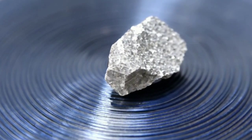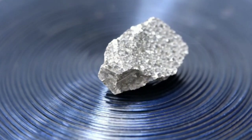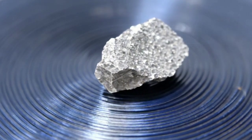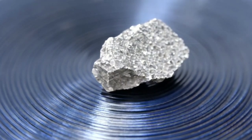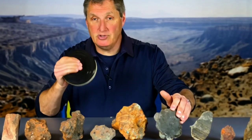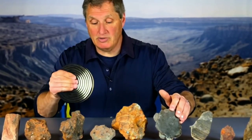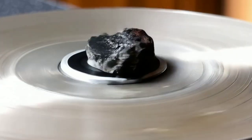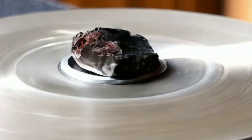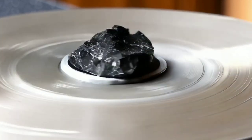Now let's move on to the streak test. This is an easy way to test the metal content in your rock. Take an unglazed ceramic tile and gently rub the rock against it. A meteorite typically won't leave much of a streak, or it might leave a faint gray mark due to the iron. If the rock leaves a colored streak, like red, brown, or white, it's probably not a meteorite. This simple test can help rule out common earth rocks.